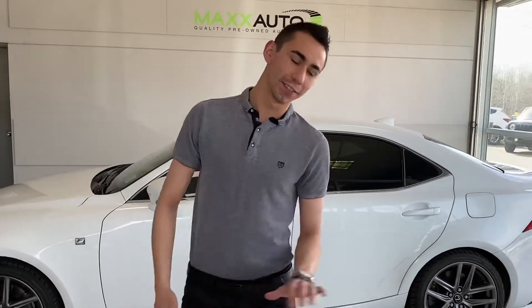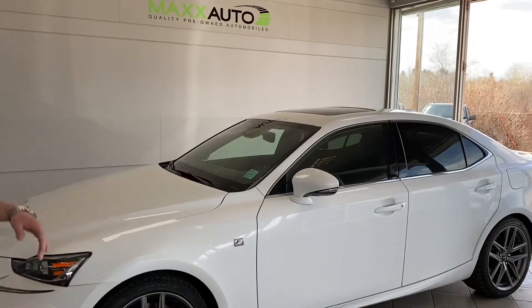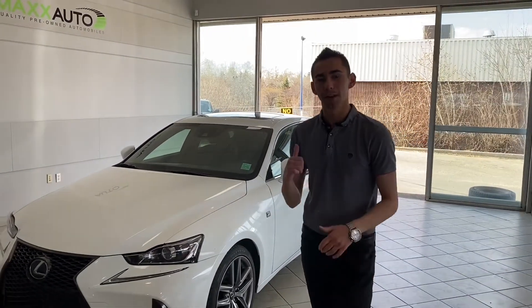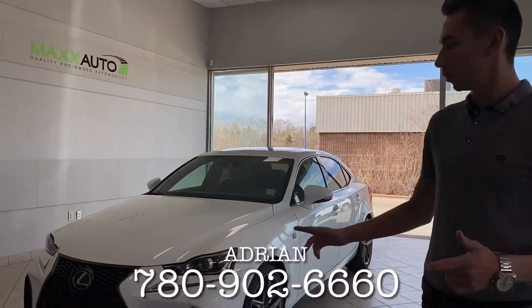Alright guys, so there you have it — the 2017 IS300 F-Sport all-wheel drive here at Max Auto. Beautiful white color, black on black interior, with all the options you need: safety, beauty, power — everything. Come on down and check it out at 184 St. Albert Trail, or give me a call at 780-902-6660.